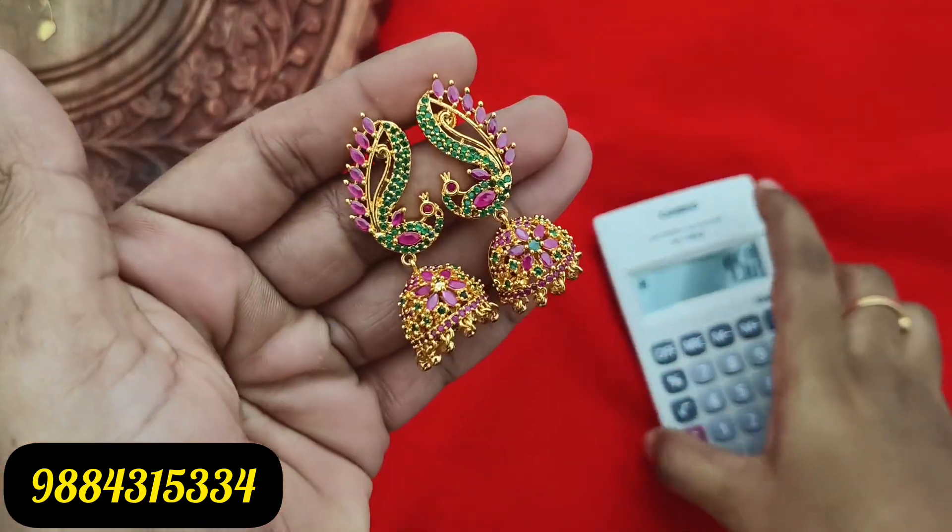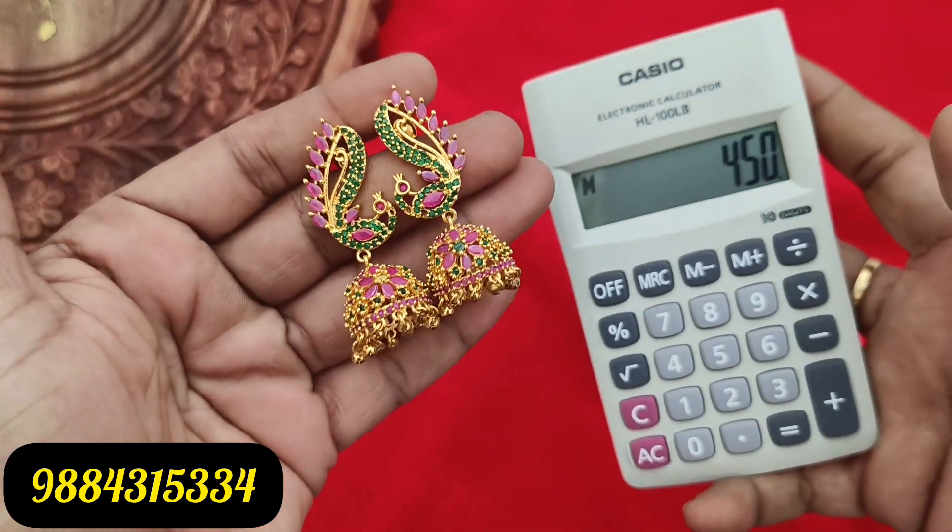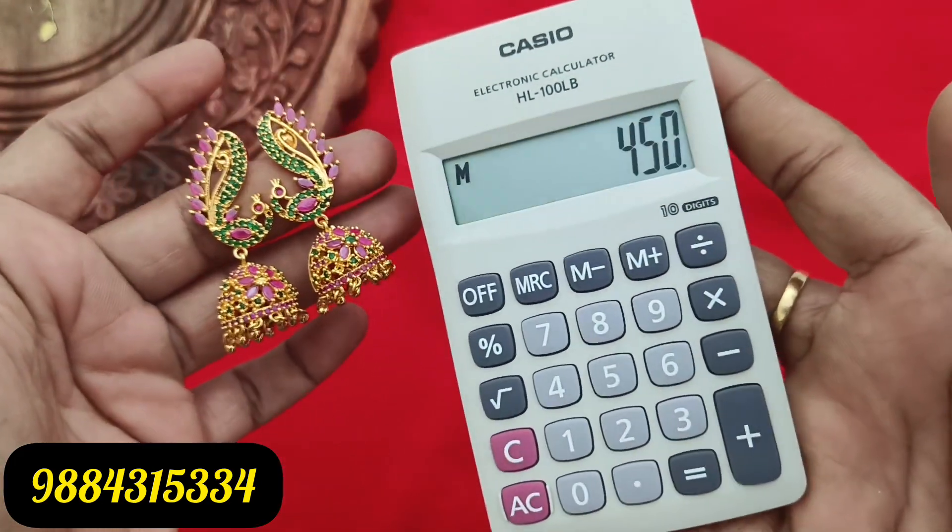This ruby green is a trendy model. If you want to try it, it is super. The quality is first quality — premium quality. If you want to buy, take a screenshot and book it on WhatsApp. This is 450 rupees plus shipping cost.